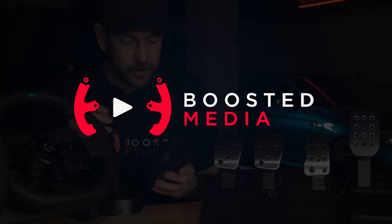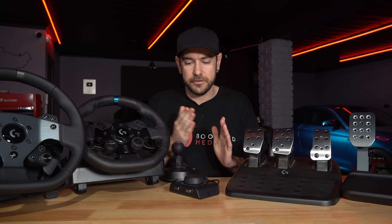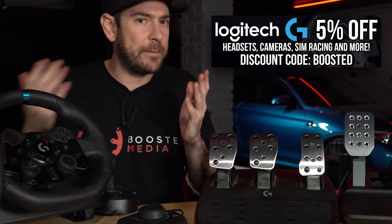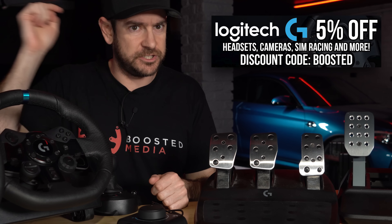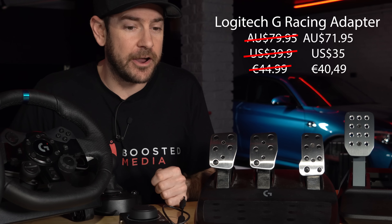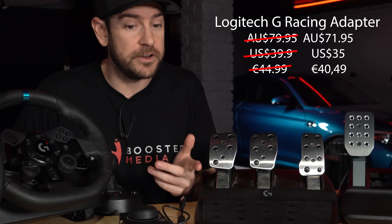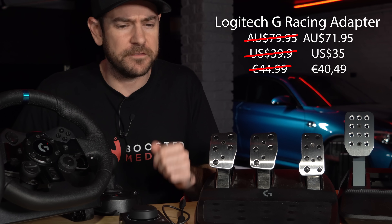So let's quickly start off with pricing. Now I want to let you guys know we do have a 5% discount code available for all Logitech G products — keyboards, mice, steering wheels, pedals, webcams, headphones, you name it. If it's a Logitech G branded product, that discount code will work and that is a global thing. So check the details down in the description box for that code. With that discount code, it's going to bring the price down to $71.95 in Australia, $35 in the US, or €49. So a bit of a saving there.